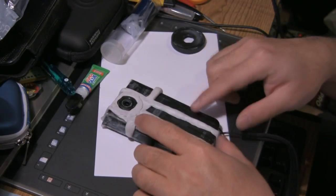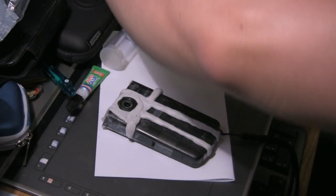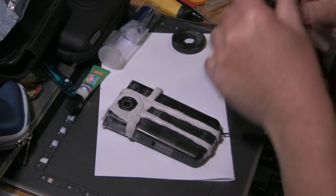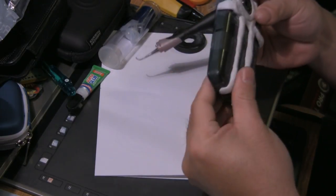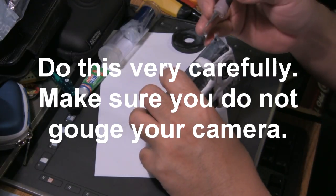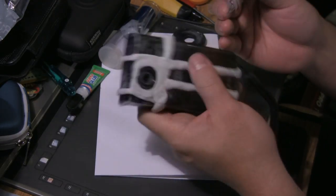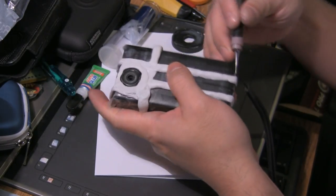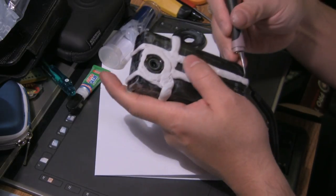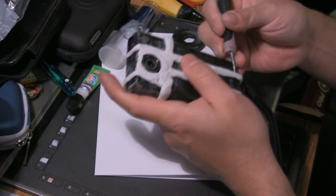Okay, it's time to see if this works at all. I need to carefully peel off this housing, and then the tape under it. I'm using this little dental tool to try to peel it off carefully.